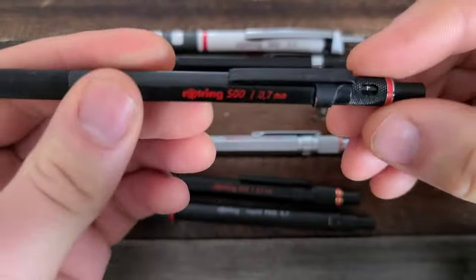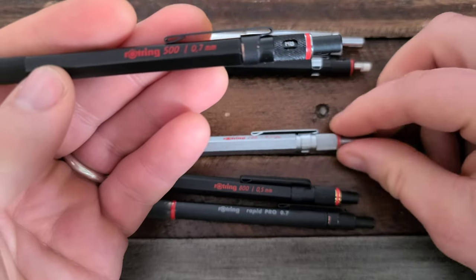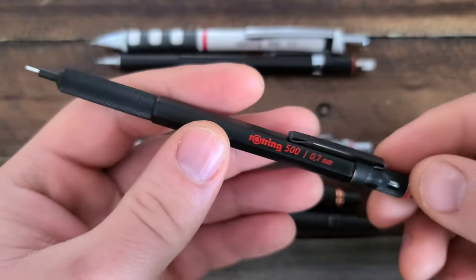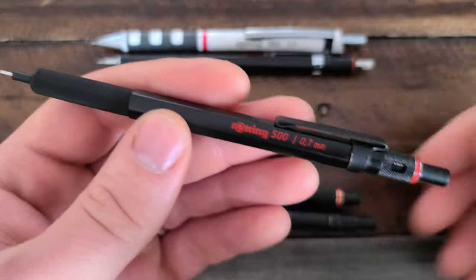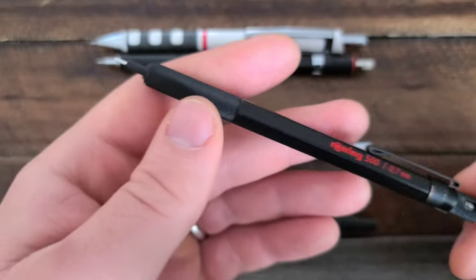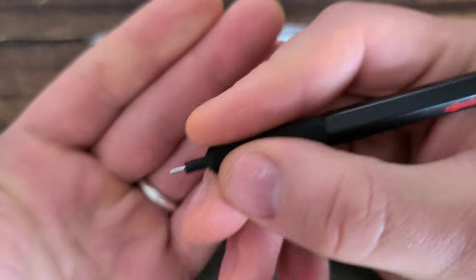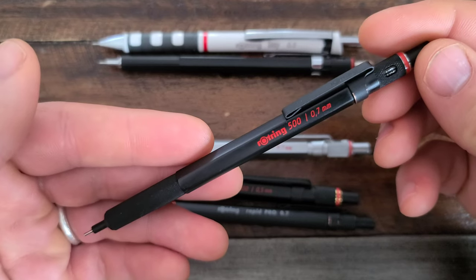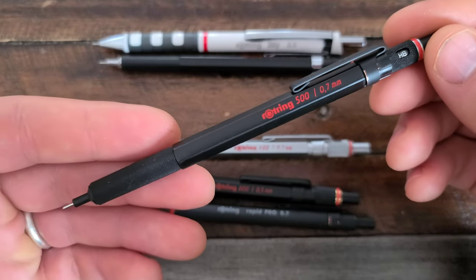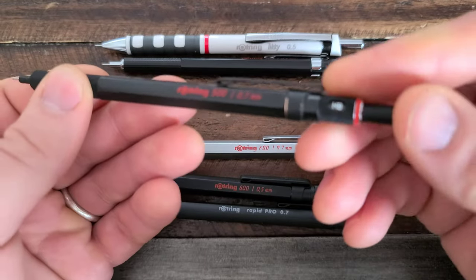The 500 is one of my favorites because it is lightweight — it's about half the weight of the 600, which comes in at about 0.8 ounces. That's really not that heavy if you're used to carrying all-metal pens, but if you want a pen that's going to feel about as easy to carry as a Bic, then the 500 is for you. It does have all the pleasurable writing experience features of the higher-end Rotrings, and comes in at $14, which is a good value for the noticeable increase in quality.